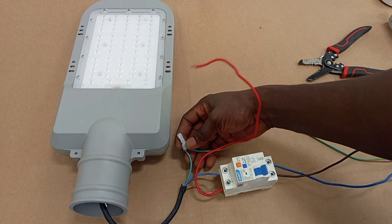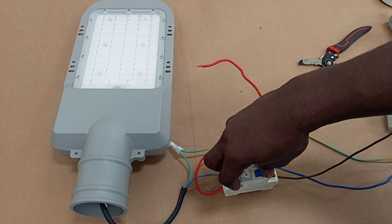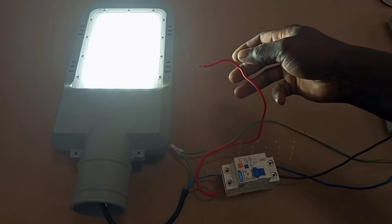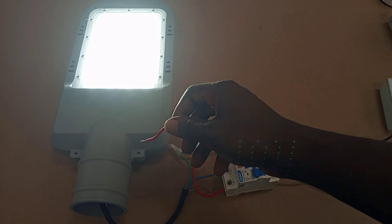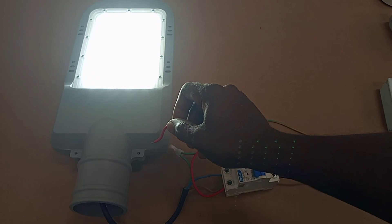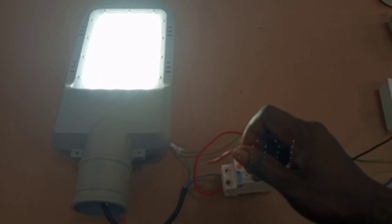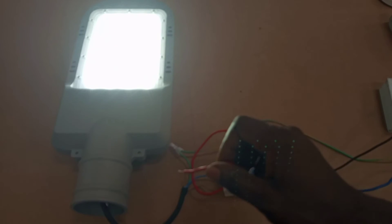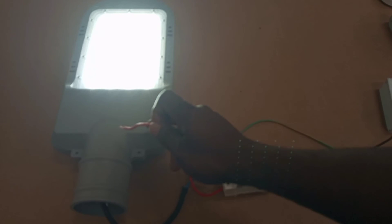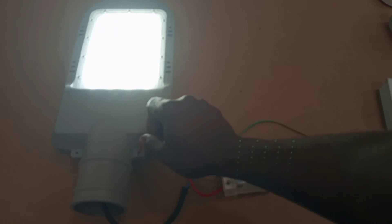Now I will connect the protective conductor properly and switch the load on again. I will then try to create the same earth fault, and you will see that because the earth is now properly connected the RCD will operate quickly — it does not want current flowing through the metal part of the load.